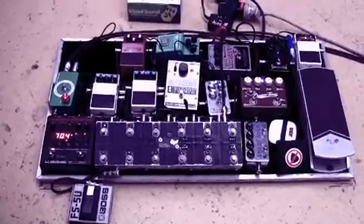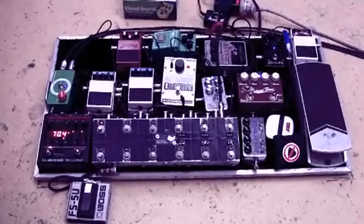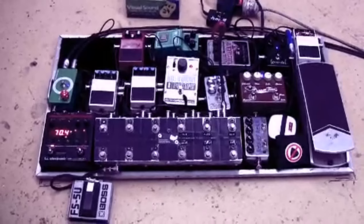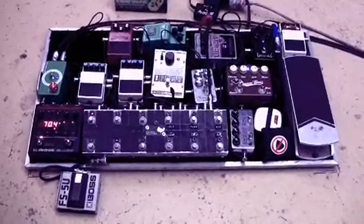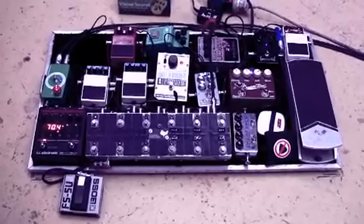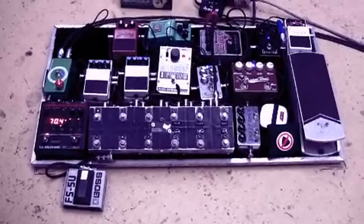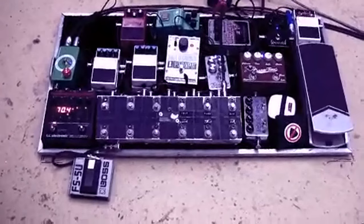I'll talk through my chain as it is now. At the moment I'm plugging straight into my looper because my tuner is making a weird noise when I plug through it. I think it's because it's so old — probably about four or five years old. It still works, but yeah, so I'm plugging straight into my looper at the moment.